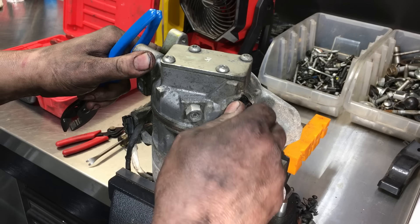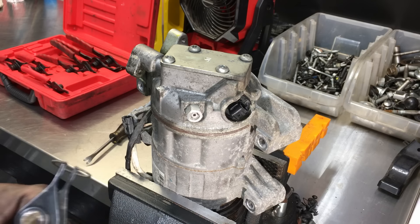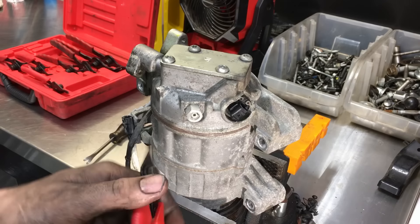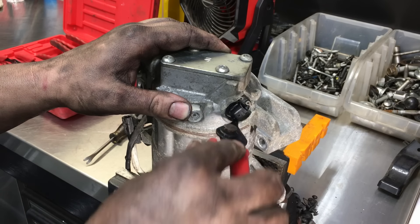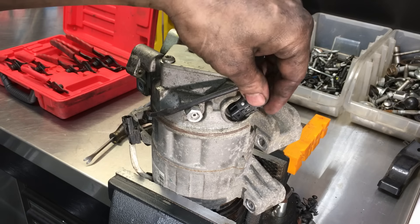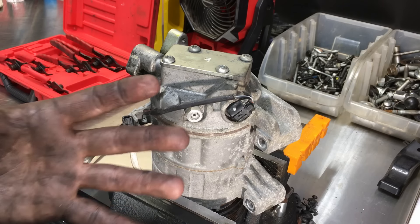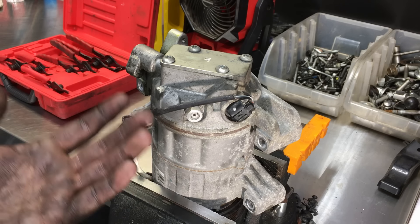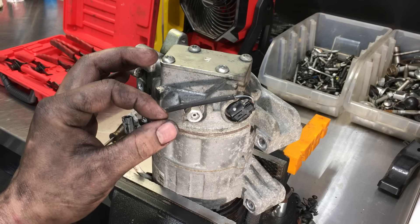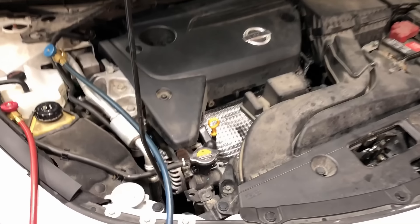Put the snap ring back in the same orientation it came out, get the ears seated in the groove, and press it in all the way around. Reconnect the connector until it snaps. That's all there is to changing it. The hardest part is getting the refrigerant recovered and then getting it refilled. A lot of places will change this valve out for an extra 50 bucks or so because it's so simple once the system is already recovered and the car is on the lift.